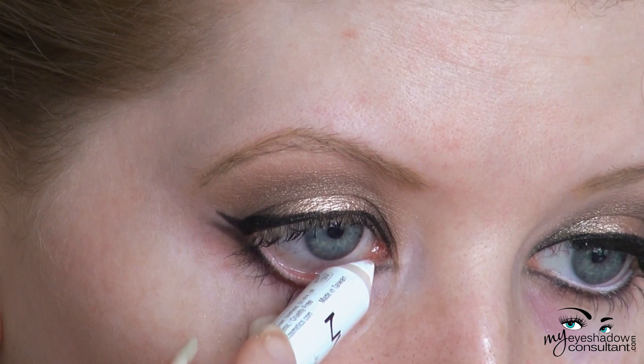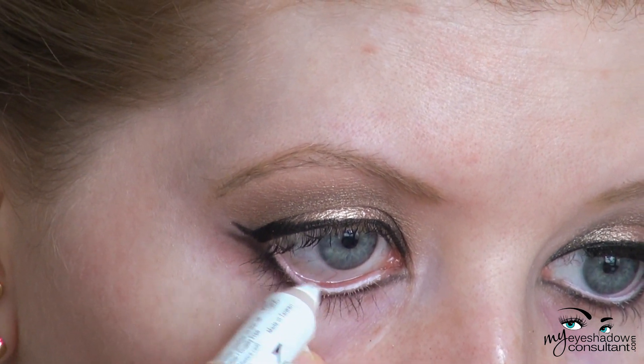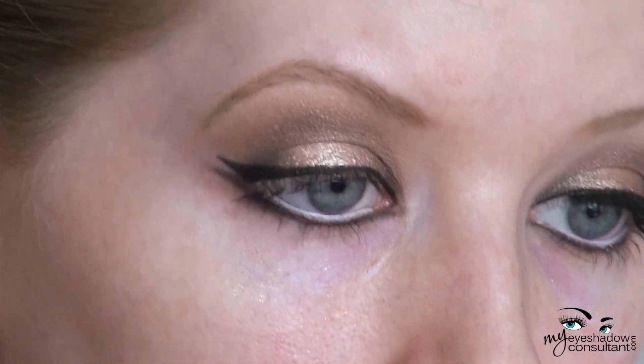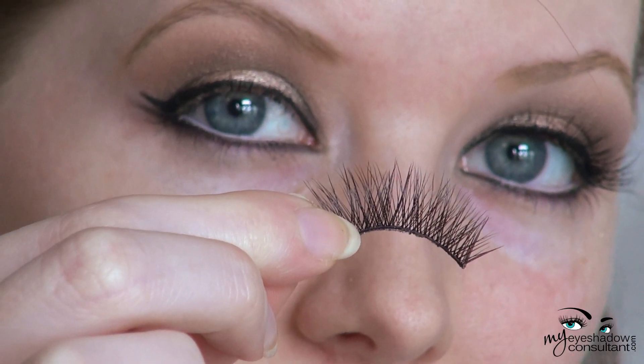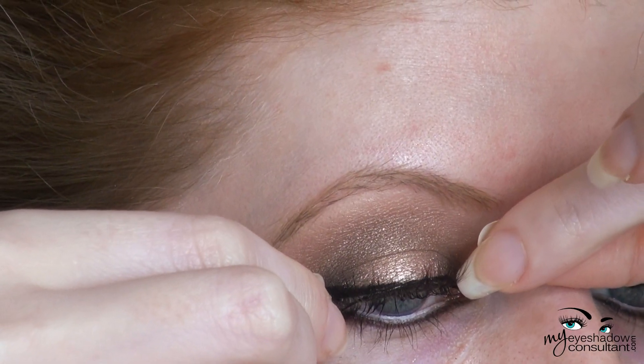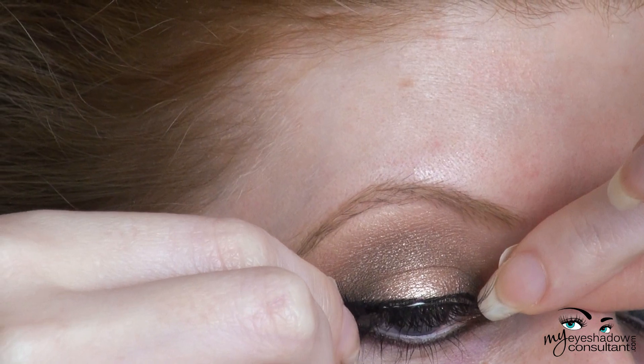I'm also adding a little bit of white eyeliner onto the waterline to help brighten the eyes up, because this is such a dark look — not a lot, but a little bit. My falsies today are Forget Me Not from InkyMinky.com. I have a separate tutorial for false eyelash application if you're interested.